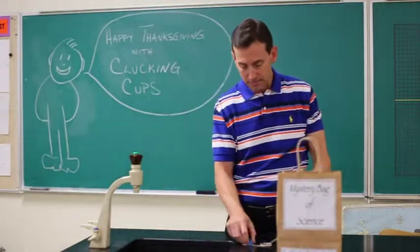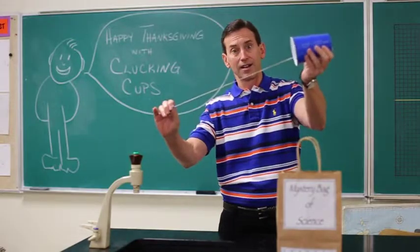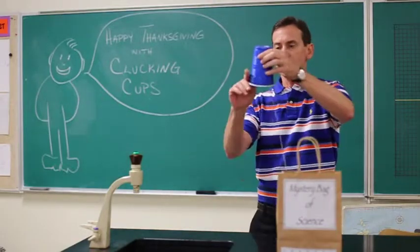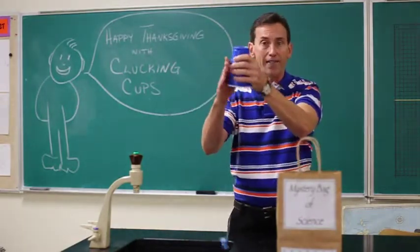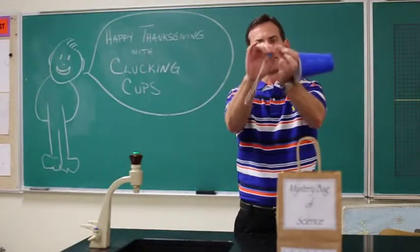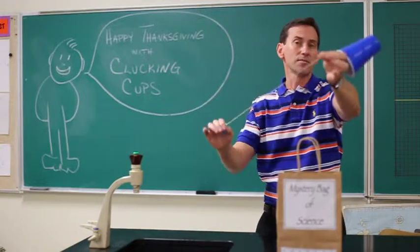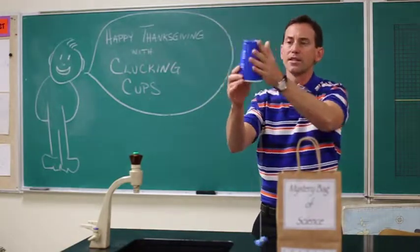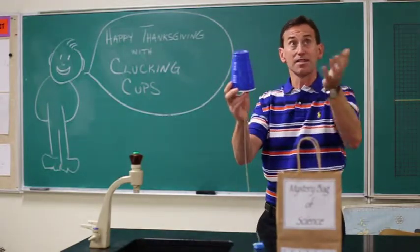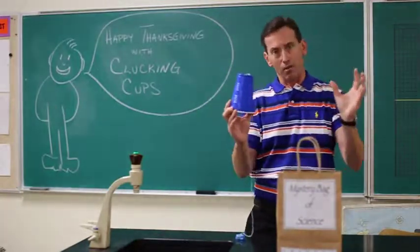But when you get it just right, the string vibrates and the cup vibrates. Isn't that cool? You can try it with different size cups and see if the sound changes. You can also show the whole value of having the cup — take it out of the link, just hold the string and do it. It's still clucking, you just can't hear it as much. So think about why it is that the cup actually amplifies the sound — it's kind of the same idea of why guitars and violins have that big wooden box around them.